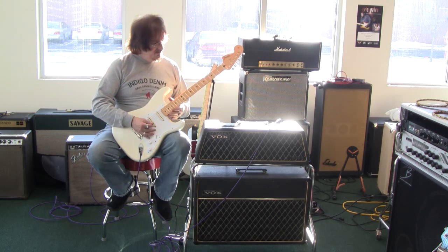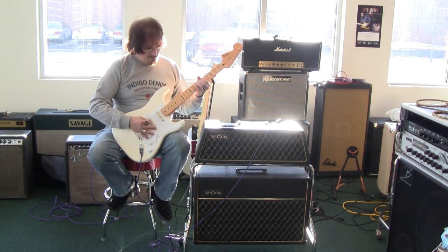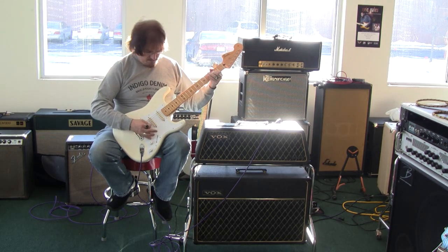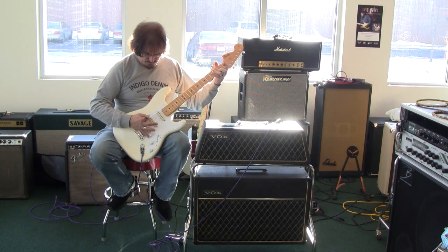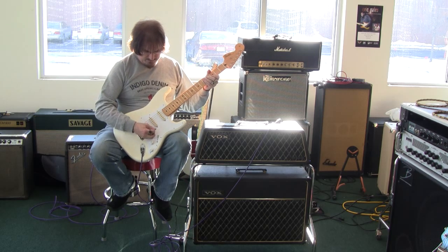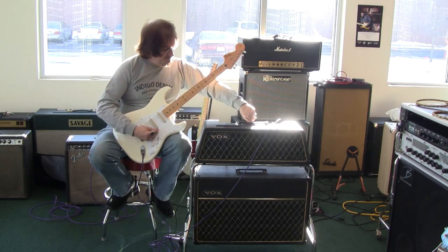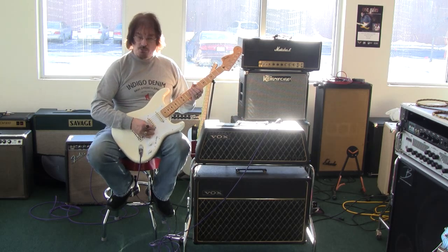But this one is a pretty nice little blues amp. Reverb without it.